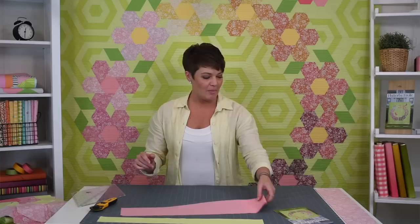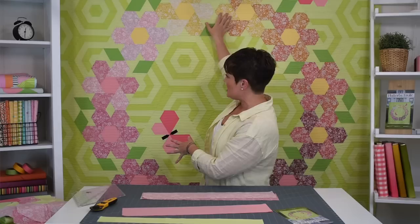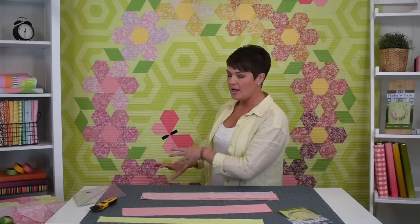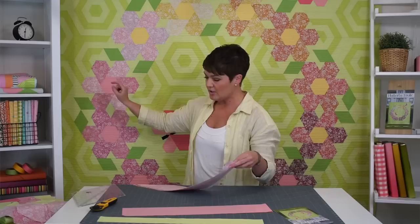I've got my strips all cut out here. I chose a sweet palette of fabric that shades as it goes around — the whole quilt shades in color. The flowers get darker as they go to the bottom, then lighter and more toward the yellow scale as they go out the other side. I'm going to use one of the pink ones to show you. Every flower has two shades, six petals — three of each.